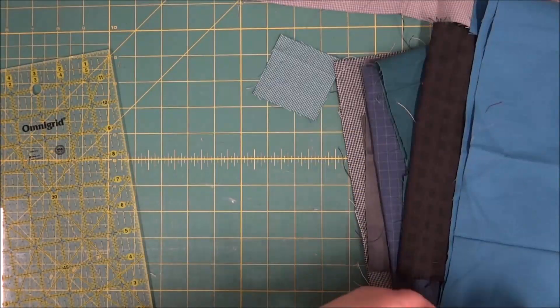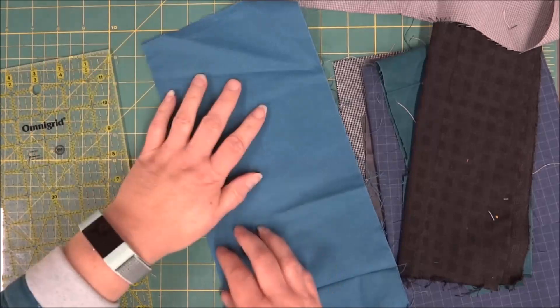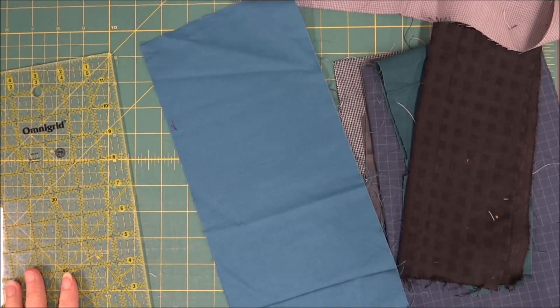I'm going to cut these into strips before I go over to the sewing machine, and then we will get sewing.